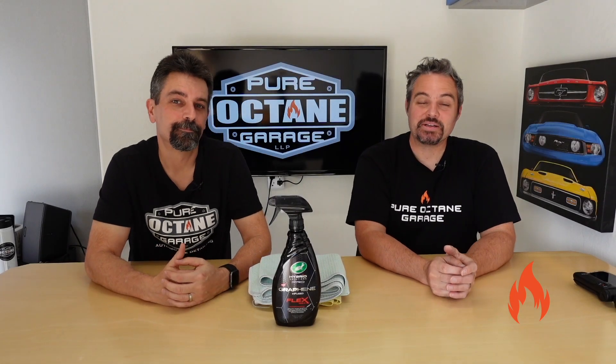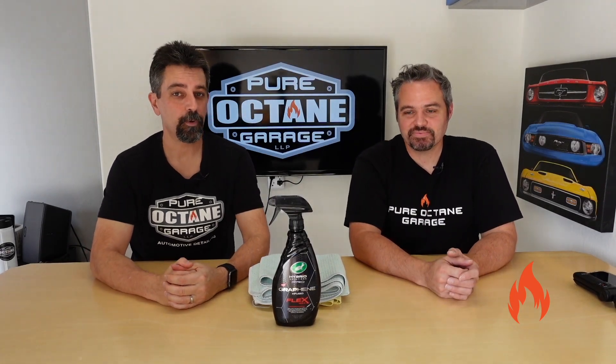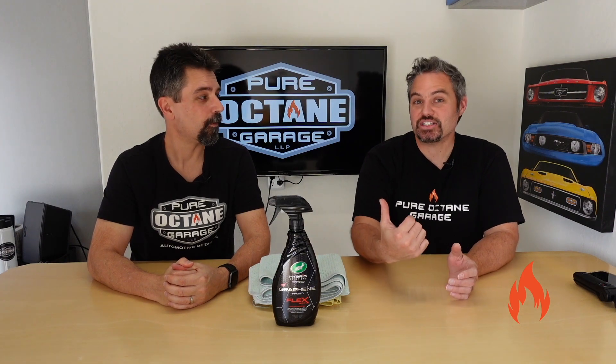Welcome to Pure Octane Garage, where we bring you detail and information and other automotive goodness. You got it, Ryan. Good job. When we can.